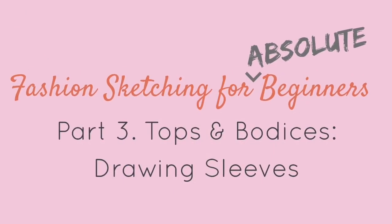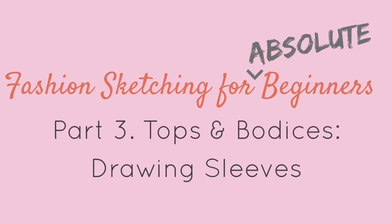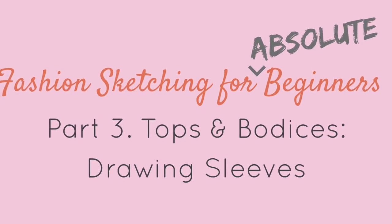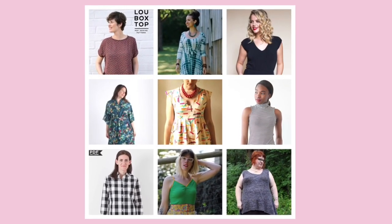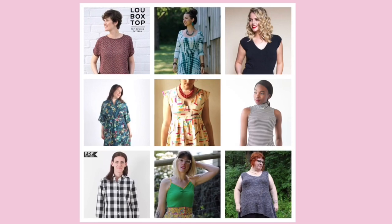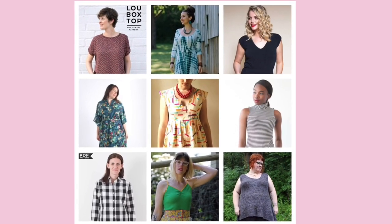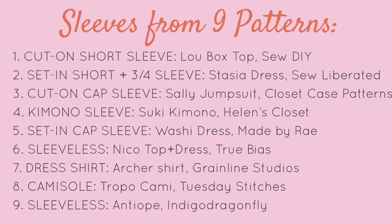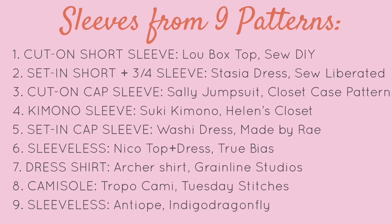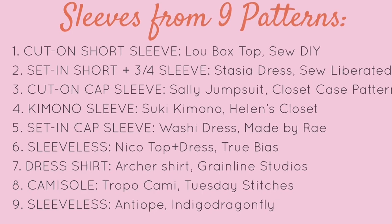This is part three: drawing sleeves. We'll be adding on to the sketches that we started in our last video and practicing how to draw sleeves from nine different pattern designs. We'll practice drawing sleeveless tops as well as short sleeves, three-quarter sleeves, cap sleeves, kimono sleeves, and dress shirt sleeves.